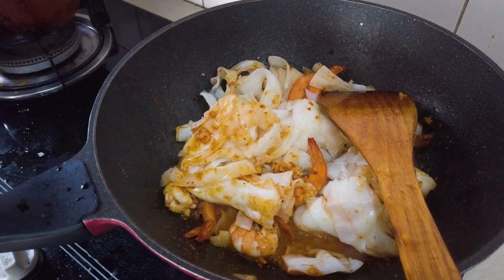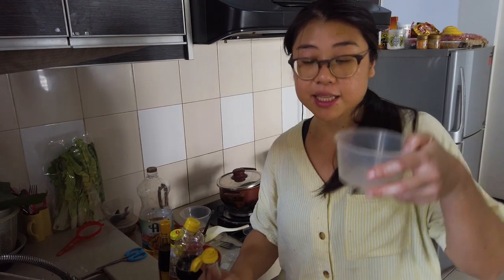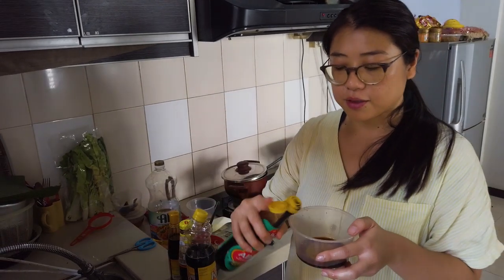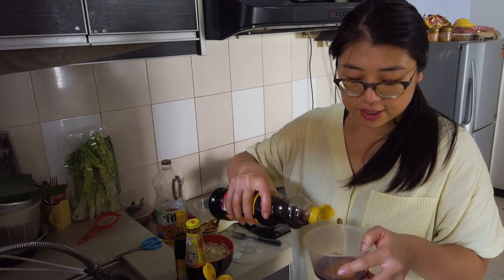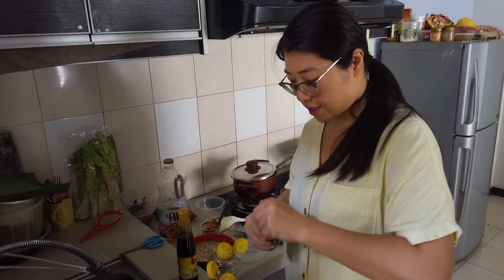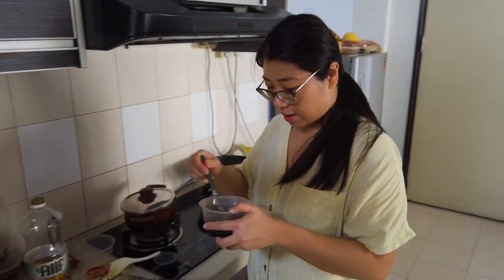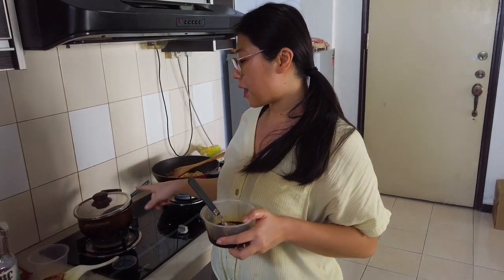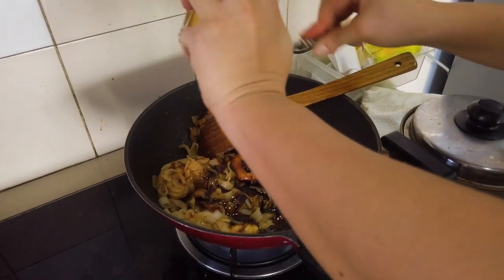While we wait for the noodles to soften up, I'm gonna make the sauce mix: soy sauce, fish sauce, oyster sauce — the oyster sauce smells strong — and sweet soy sauce. Really the main difference between the wet and the dry is the broth — the shrimp broth. I think the wet has a stronger fishy flavor.